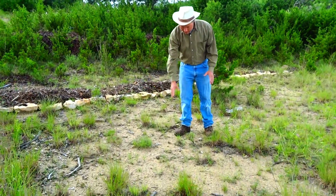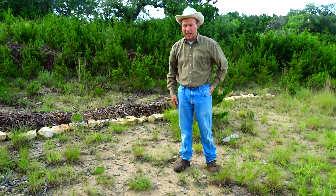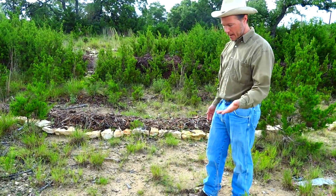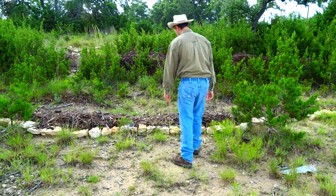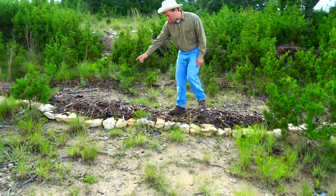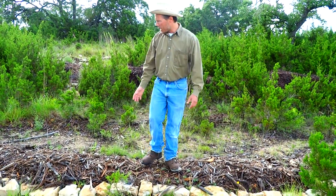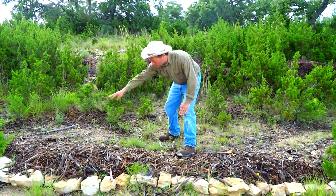This barren caliche soil is what that area we just came from looked like about two years ago, really — though I started this process about five years ago. The whole landscape around here looked like this bare caliche hillside. And here's another spot where I laid the mulch down first and then came back later and put rocks on contour. And as you start building soil up here, you can plant all sorts of native plants.